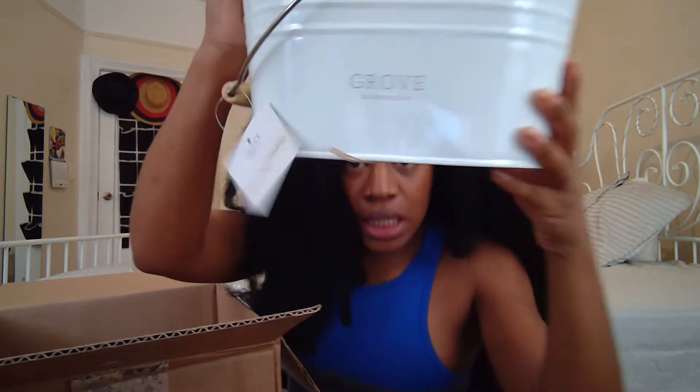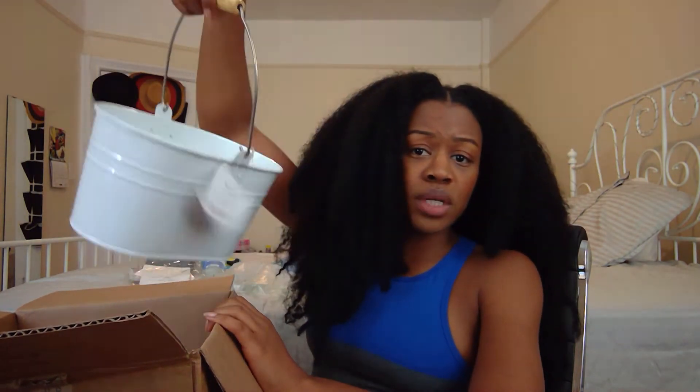And the caddy that everybody keeps talking about — the infamous caddy! It's a really good size. I'm the person who runs back and forth to get different cleaning products from under the sink, so this caddy is huge. I can put all my cleaning products, microfiber cloths, gloves, and sponges in one thing and just take it around my apartment to clean. Really cute and also free with my order.